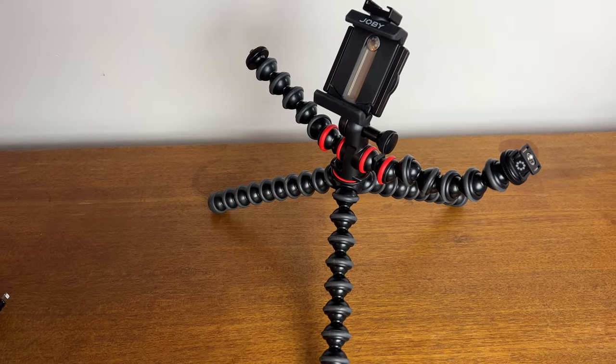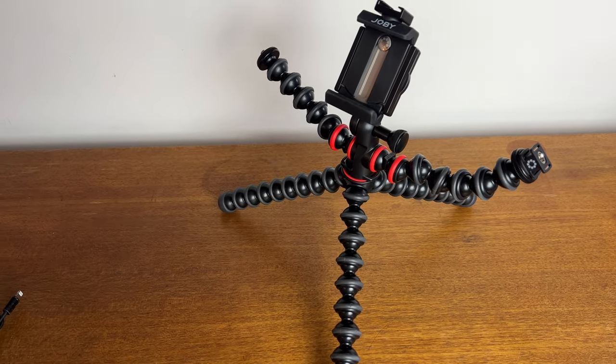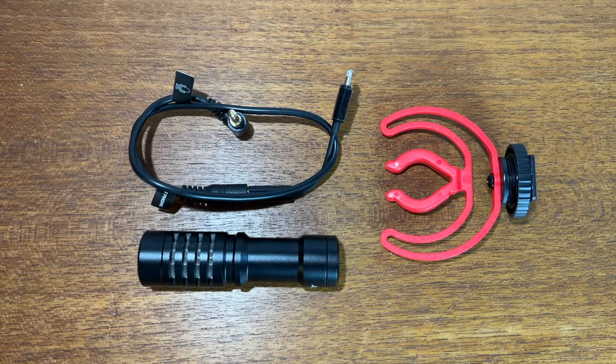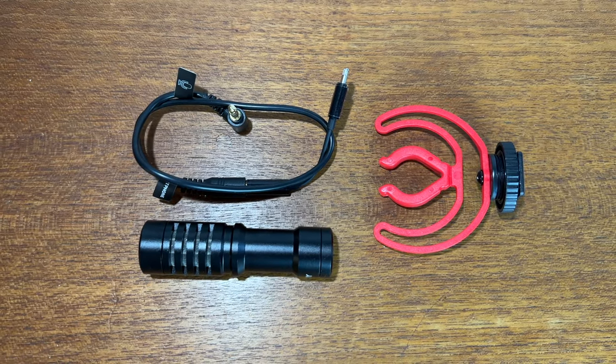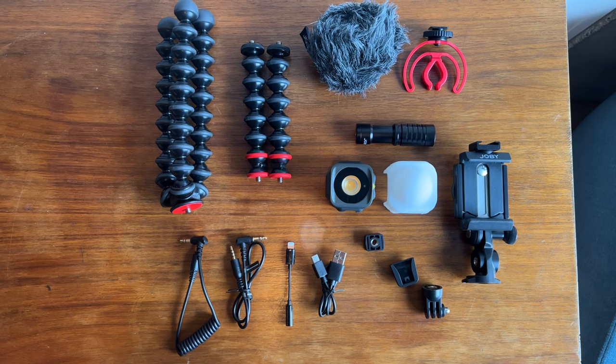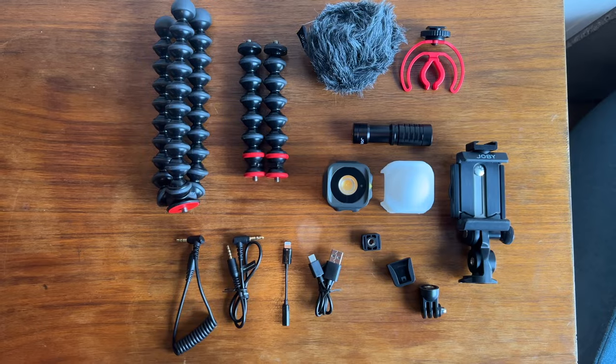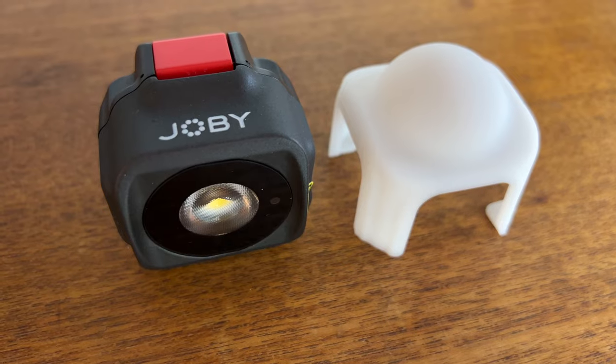This Joby vlogging kit bundles the Joby Gorillapod mobile tripod with an adjustable smartphone mount. There's also the Joby Beemo mini LED light and the Joby Wevo mobile on-camera microphone. There's also a handful of accessories including additional arms to hold more gear, microphone connectors, and a diffuser for the light.